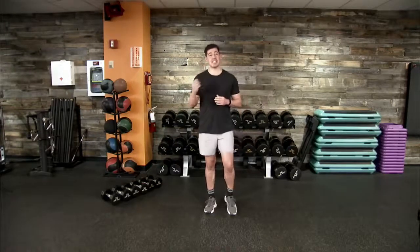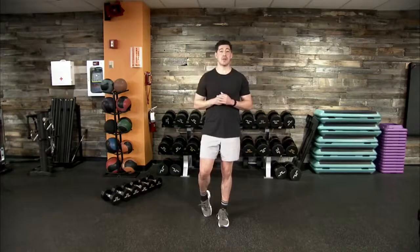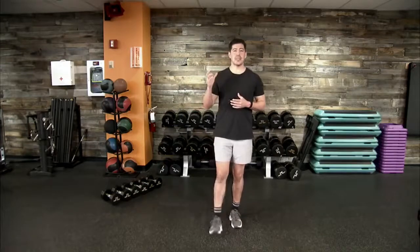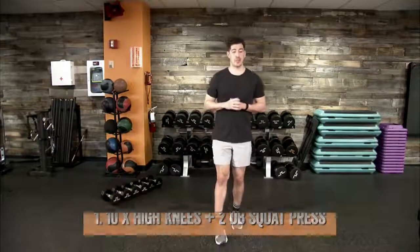I'll go ahead and demonstrate each of those four movements so we know exactly what we're going to get into. You can listen for any coaching cues, tips, and techniques to execute each movement properly. Then we'll jump into some dynamic stretching to get our bodies primed, warmed up, and ready to go. Then we'll jump into the workout — just under 20 minutes — to get us in, out, and back on with our day.